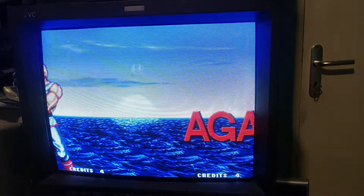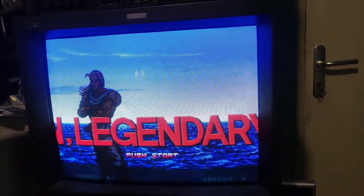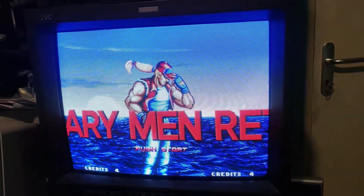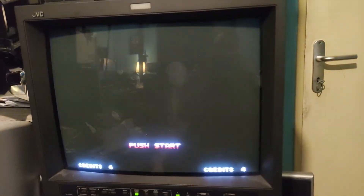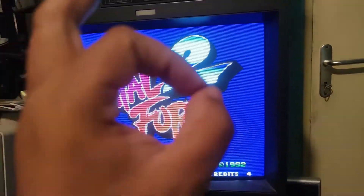So it's done! I hope I could help you with future repairs. Thank you for watching and goodbye — Hail Fury 2!